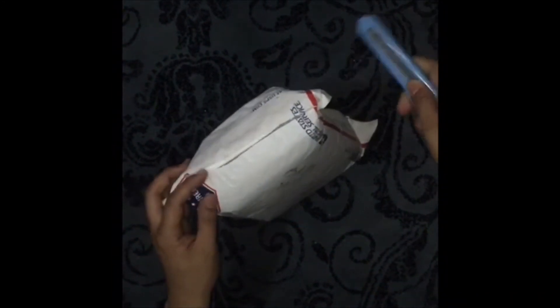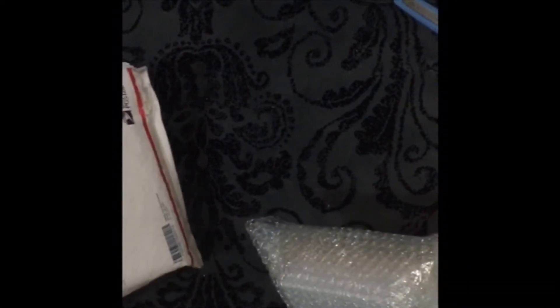Our second package came again from eBay — I think from a reseller from the US. Let's check what's inside. The package is nice considering it was shipped using cheap means, but it's priority mail. Luckily it's not too squashed, but we'll see the status of the inner package, which is the more important one.